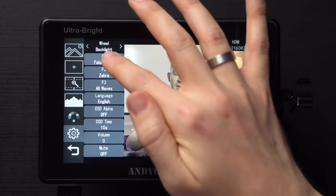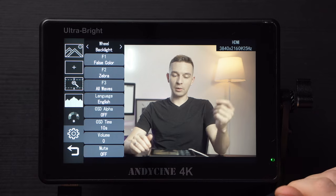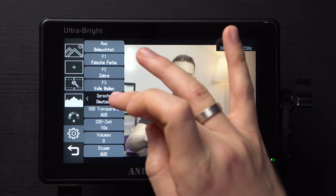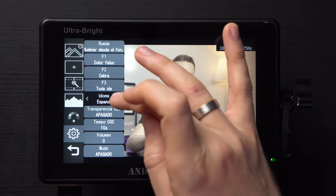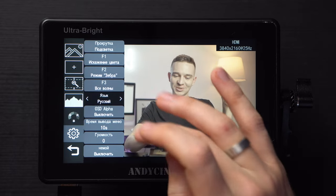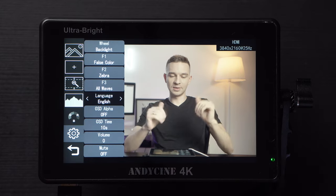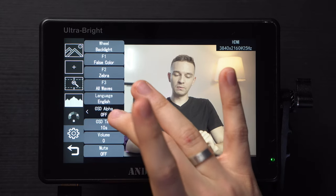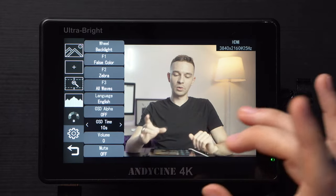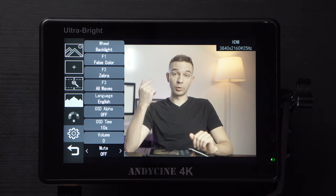The last page lets you assign what the wheel controls: backlight, volume, or zoom in and out. Then there are customizable buttons F1, F2, F3. The language support is extensive — Japanese or Chinese, French, Spanish, Italian, various Asian languages, Russian of course, and English. We have OSD alpha on or off — low, medium, or high — OSD time, and the volume and mute button for your headphones.